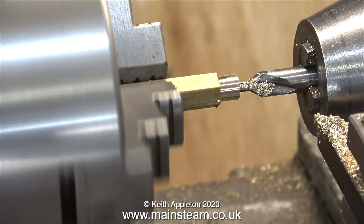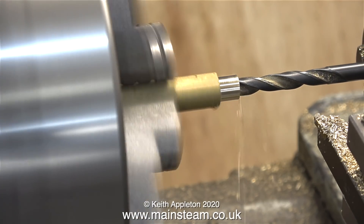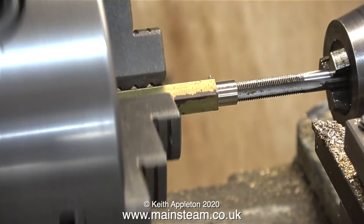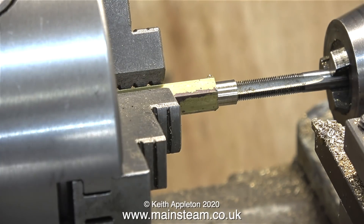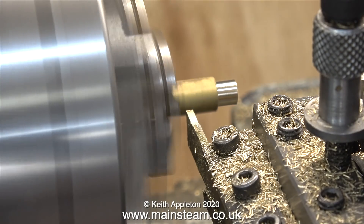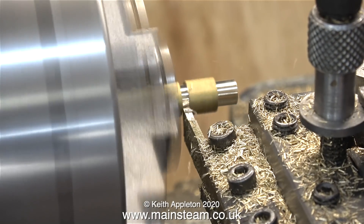After I turned part of the hexagon bar down, I then used the center drill to make a hole in the end of it, and then I drilled it tapping size for quarter by 40 threads per inch. I made sure not to drill the tapping size hole too deep — just long enough to allow it to screw the adapter onto the steam tap. Now it's time to part off the component. I'm using my ruler, and as you can see, five eighths of an inch — or one and a half human centipedes — is the length.